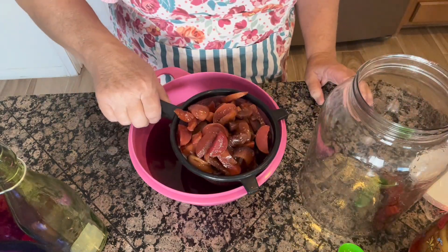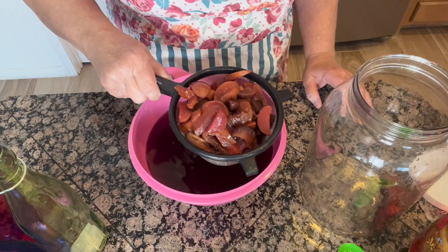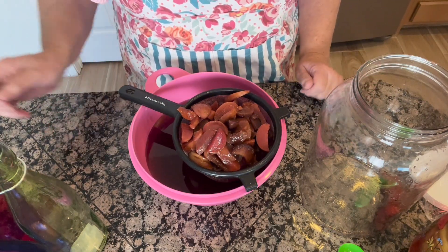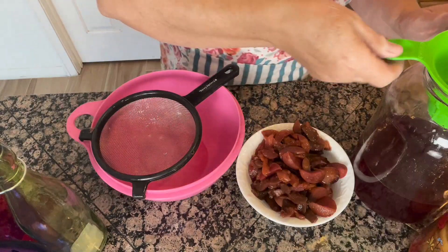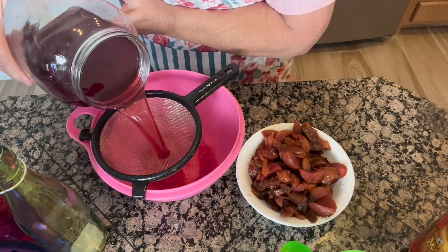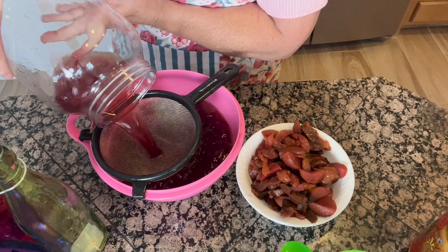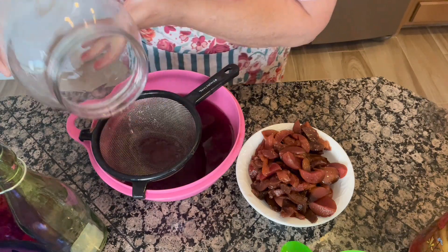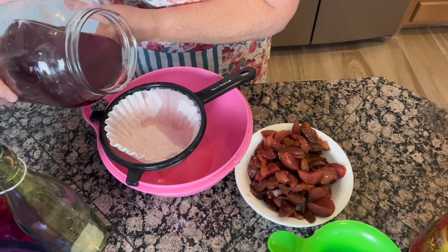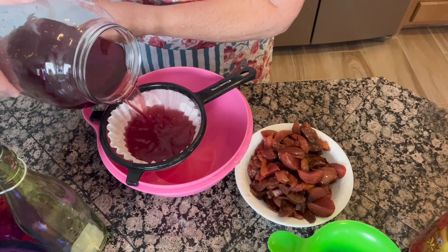I'm just going to pour this through a strainer very slowly. It smells so fragrant and amazing. So this is my first straining of the liqueur. I'm going to let that sit for a few minutes. After I have strained it once, I'm actually going to give it a second straining — just through my regular old strainer with a coffee filter, and this will go pretty quickly.